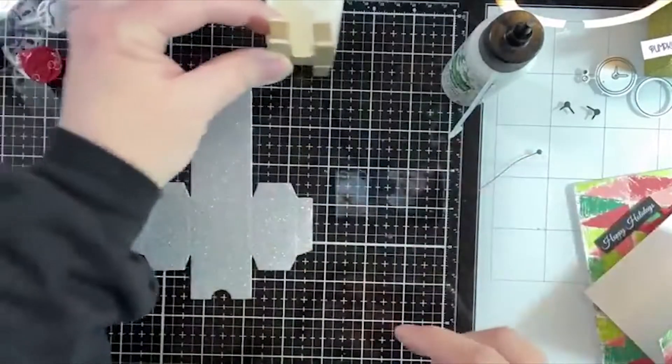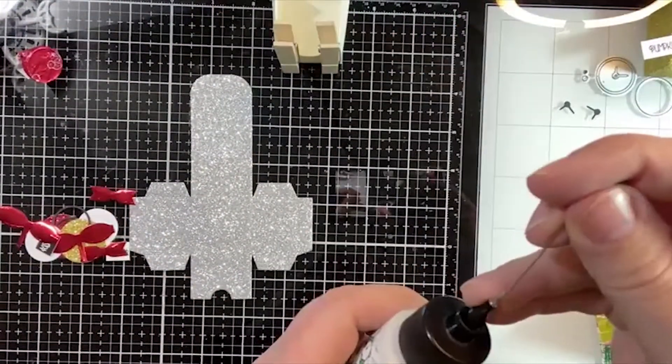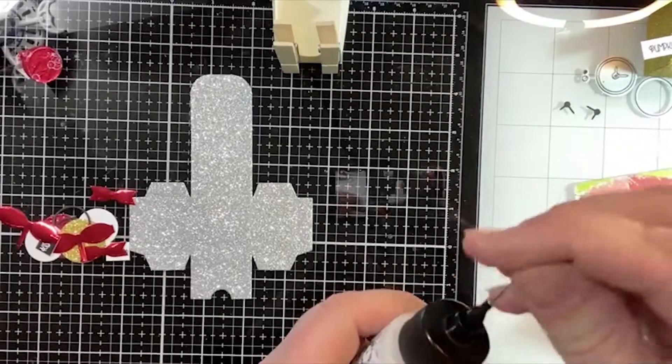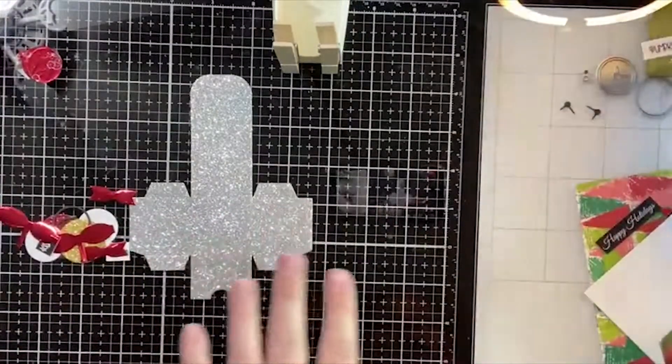For now I'm just going to let that dry because we have enough other little things we can do while we're waiting. Then I'll glue the other one and the back of that one.